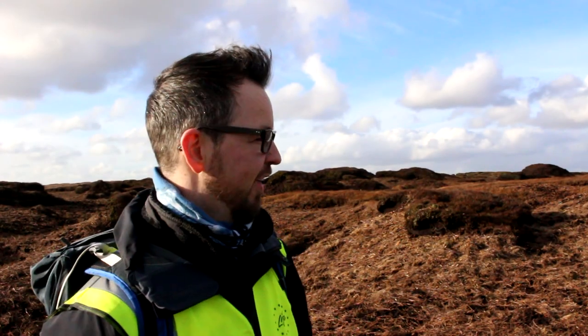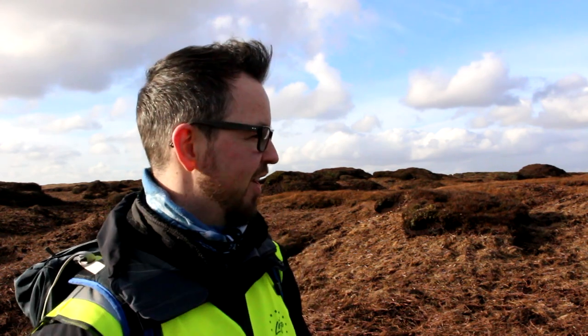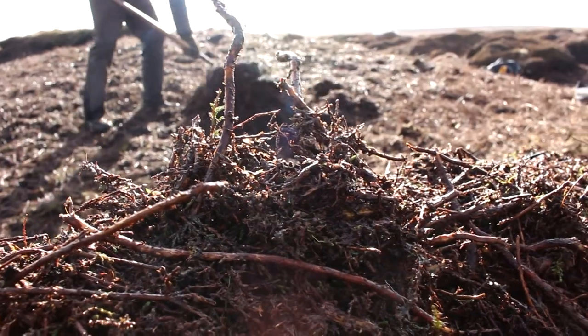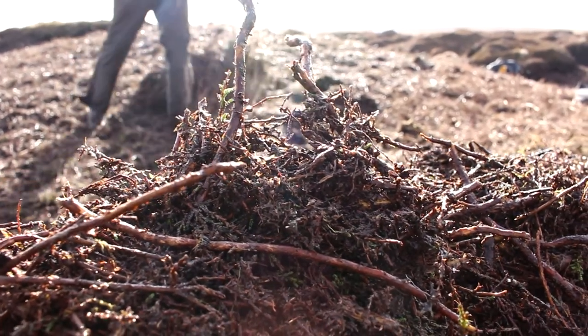What we're looking at here is an area of bare peat that's just had brash applied to it. That's the first part of the restoration phase brought to a close — the stabilization of these areas hopefully addressed. That will be followed with the addition of more seed to re-establish vegetation, and following that, the diversification of the species that are growing.